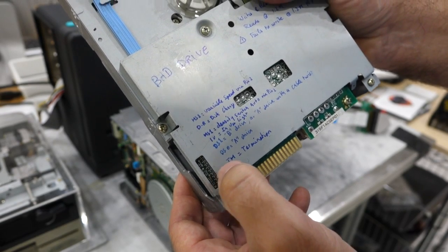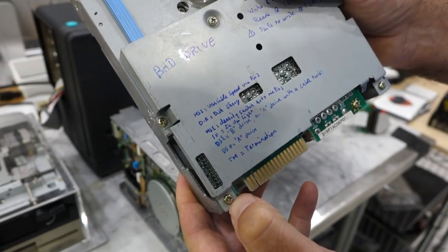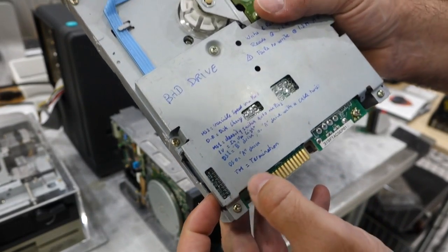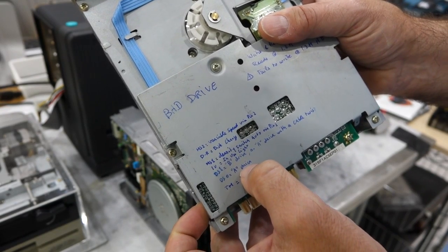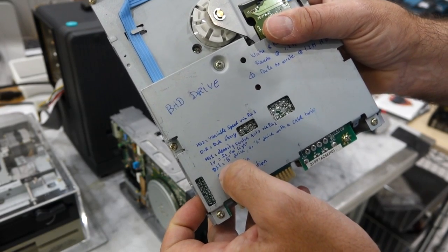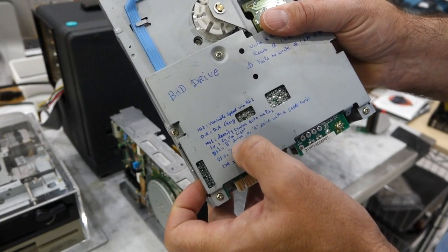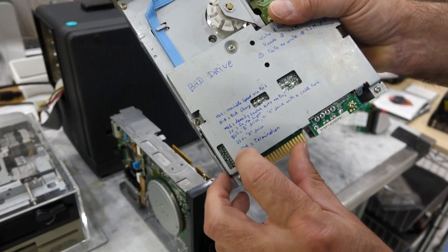DS0 to DS2 are the most important jumpers — they are drive select, but mostly intended for computers other than the PC. On a PC, the only setting that works is DS1, which sets it up as a B drive. You might suppose you could use DS0 to make it the A drive — no, that's not how it works. Nothing in the PC world makes sense. You set them all as DS1, so they are B drives naturally, and then the cable has twists in it to change it into an A drive. That was my first mistake: I set it as an A drive and it didn't work.